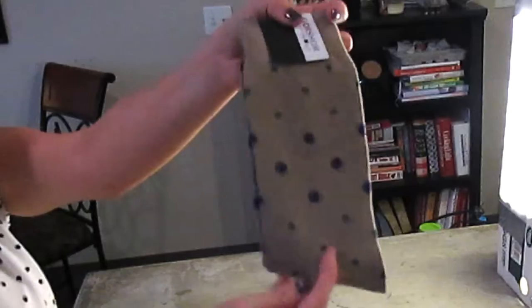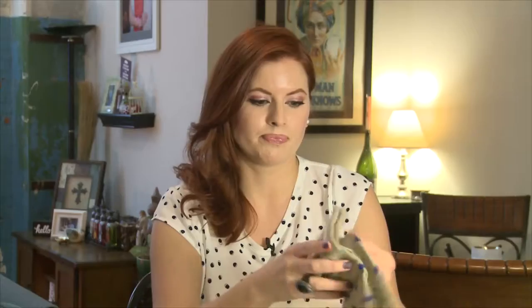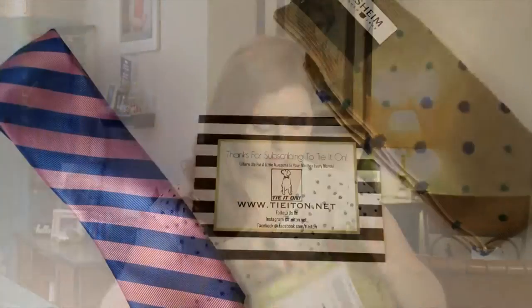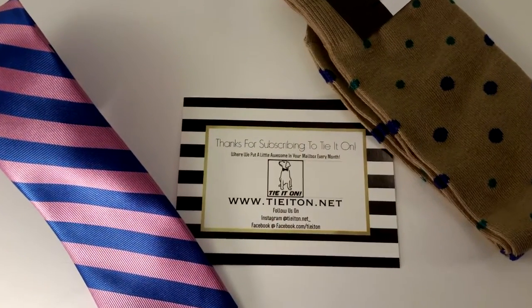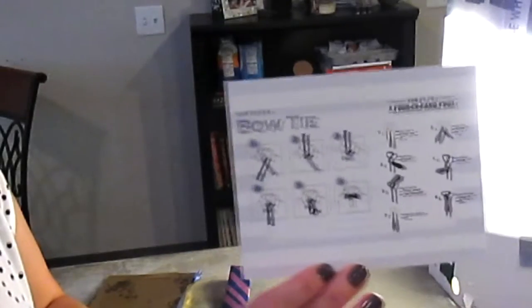Let's see what we have this month. Oh, I love this tie — this is by Wembley, pink and blue stripes. That is gorgeous. Oh, these are really cute, fun, funky socks by Florsheim. So for $25 a month you get socks and a tie in this particular style pack, and it comes with instructions on how to tie a bow tie and how to tie a four-in-hand knot.